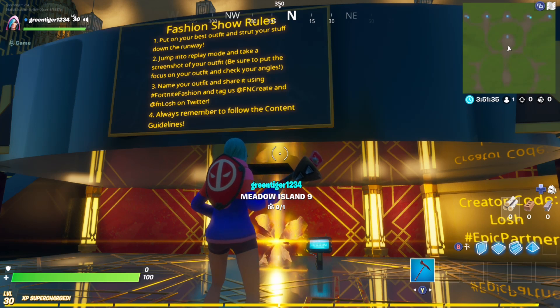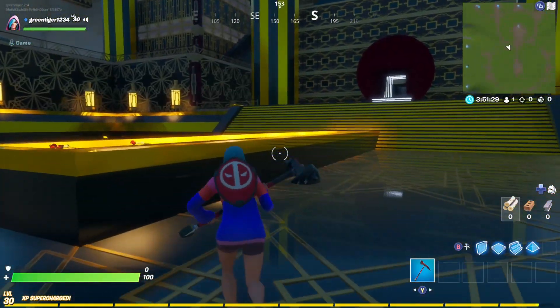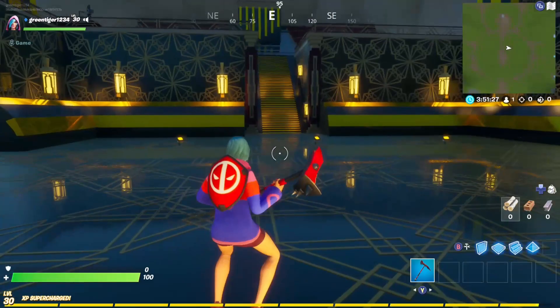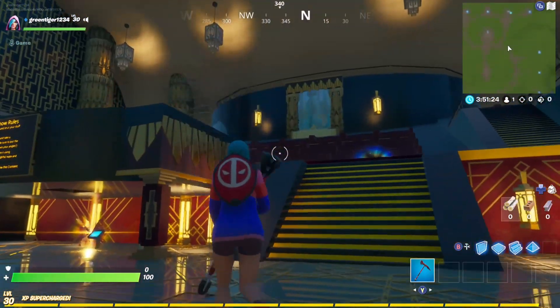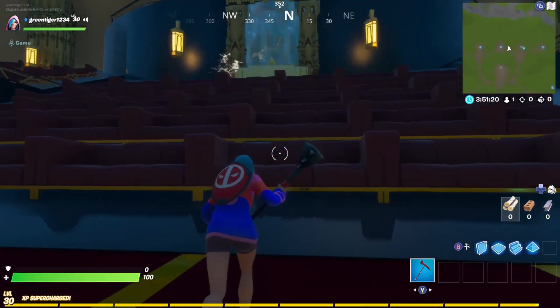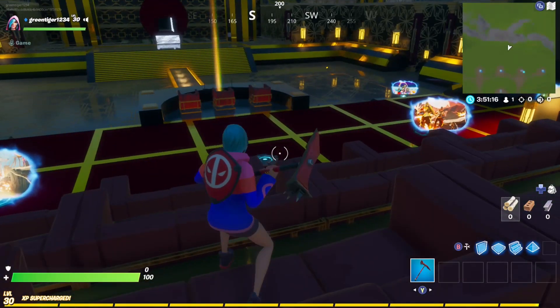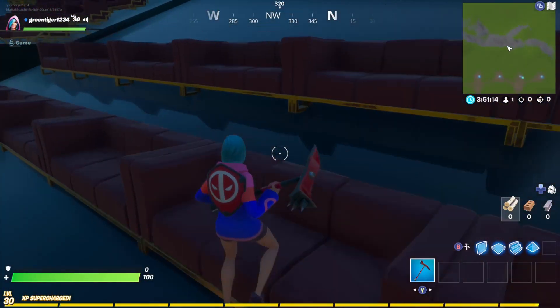Always remember to follow the content kindness guidelines. You can do fashion shows with your mates and stuff. It's still got the creative area up here where you can just play. If we go up here, there are couches where people can just chill and watch the fashion show if they want to.